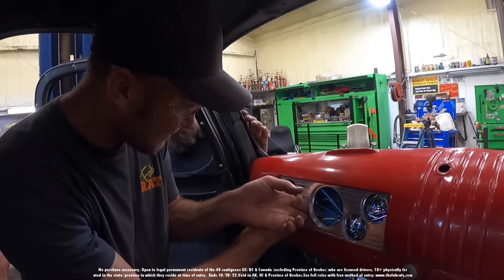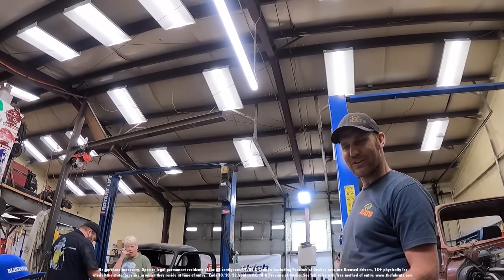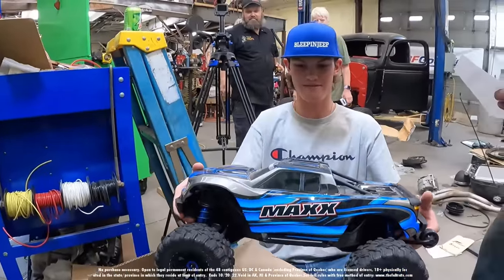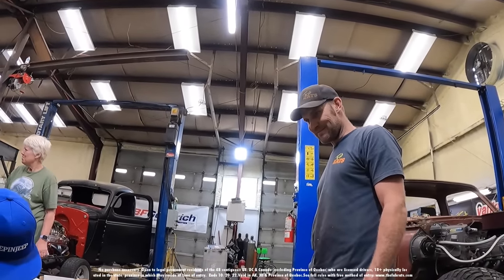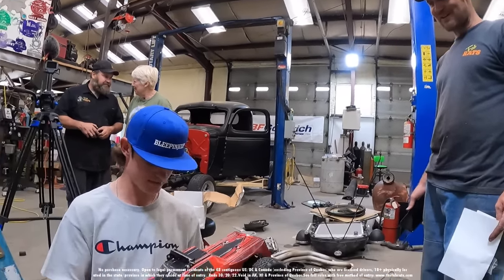Grandma brought some mail down — David hooked us up! That thing's pretty cool. Thank you, David — we will put these to good use. Looks like we're going to have an RC shootout here before long.